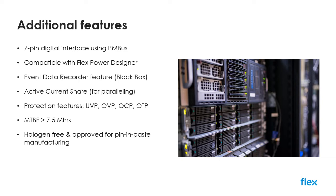As you'd expect, the device comes with a full suite of protection features, including under and over voltage protection, over current protection and over temperature protection. The device offers extremely high levels of reliability, with MTBF figures in excess of seven and a half million hours, and the BMR350 is classified as halogen free and has also been tested and approved for pin and paste manufacturing techniques using reflow soldering.